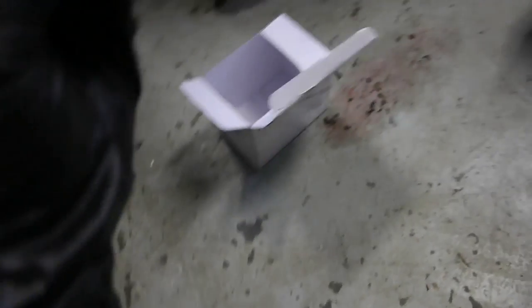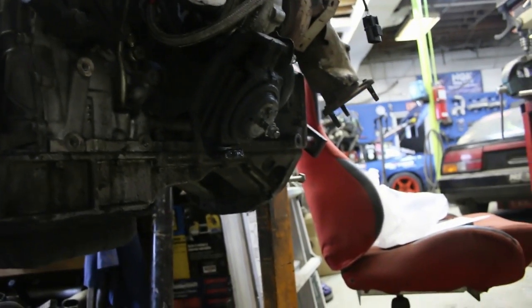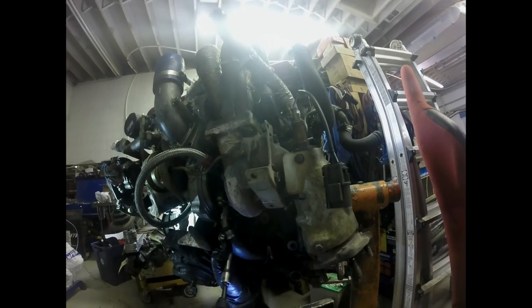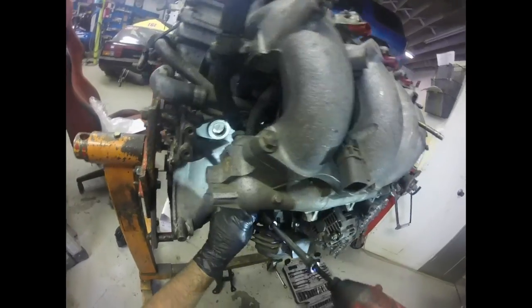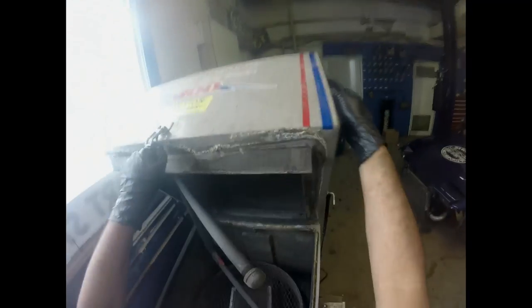I've got some Circuit Sports transmission and engine mounts, and I'm going to go ahead and install them. Just got to pull those old terrible ones off first.